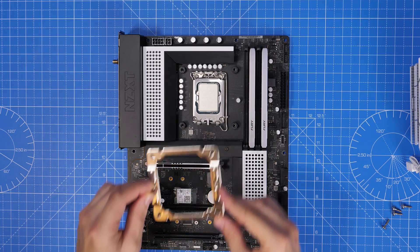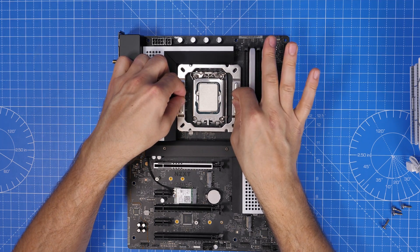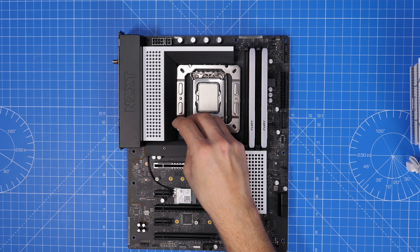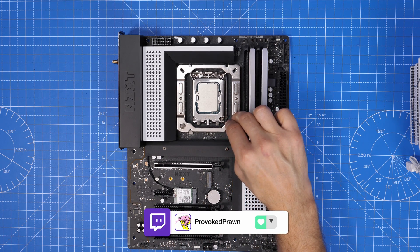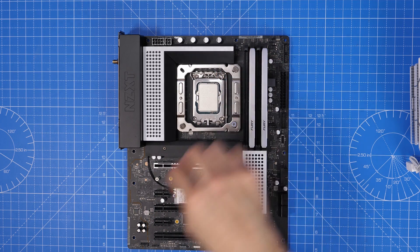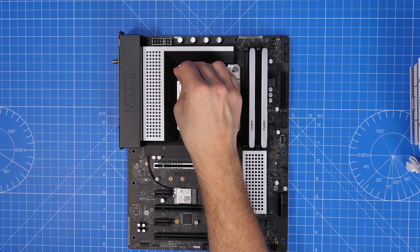Seat this bracket down over the top of those standoffs and there are four screws included that we need to screw through into it. This is an NZXT N5 Z690 motherboard, which is a 12th gen board that will also take 13th generation CPUs with a BIOS update. I've done a video on how to do that separately. Once the screws are all put in place you just need to seat and screw them down.